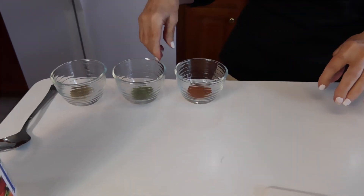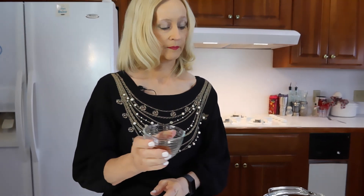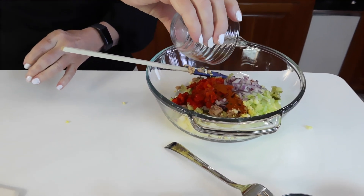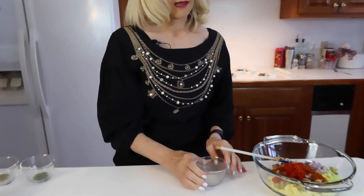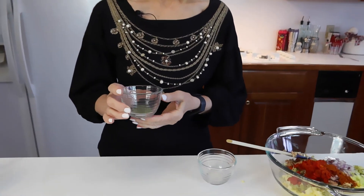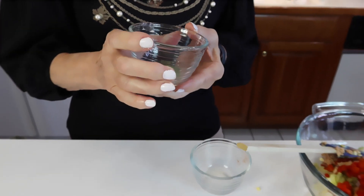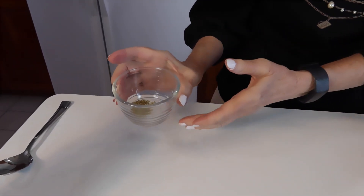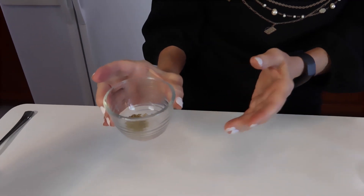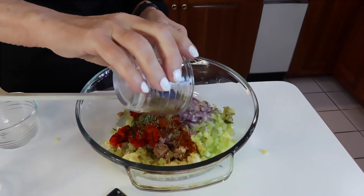This is an easy salad to make because all of these things are measured out and then each one individually gets transferred to the mixing bowl. We have paprika — this is one half teaspoon. Then we have one half teaspoon of cilantro.